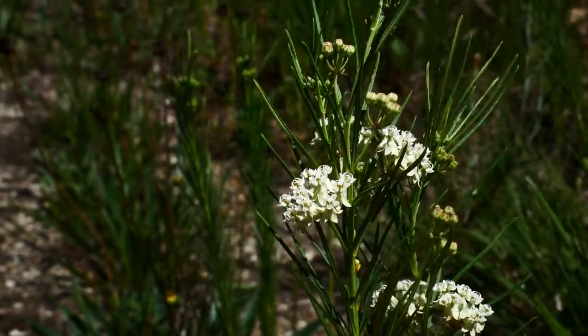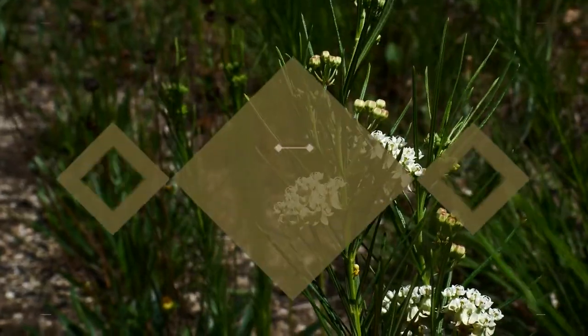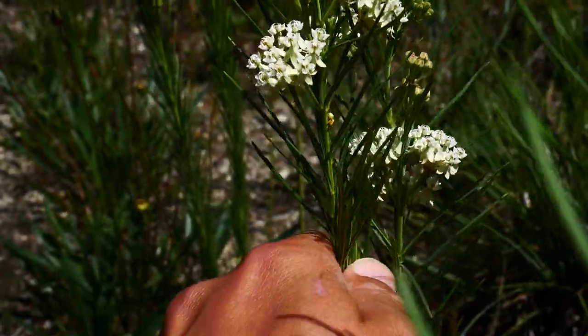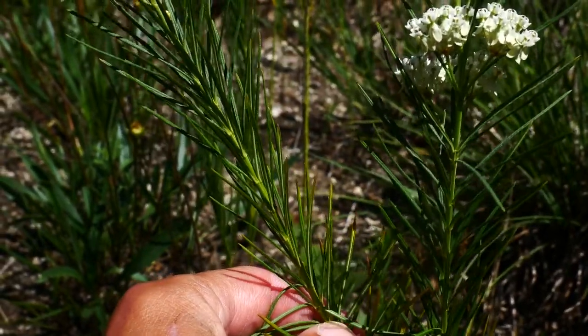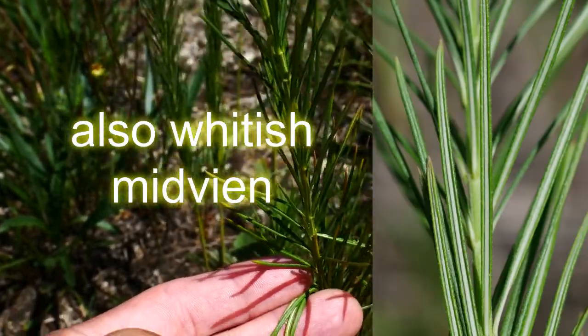What we've got right here is another member of the Asclepias, this being Asclepias verticillata, the whorled milkweed. It gets that name from the arrangement of the leaves, which are whorled about the stem. Another thing you're going to note about these leaves: they're incredibly linear and very thin, with a nice yellow midvein in the center.